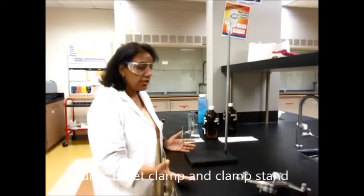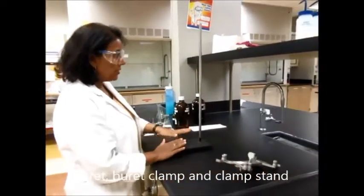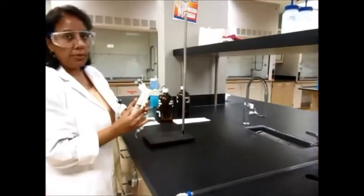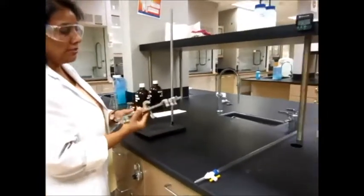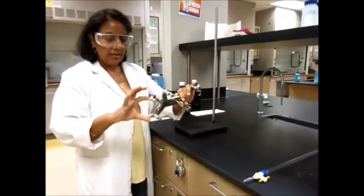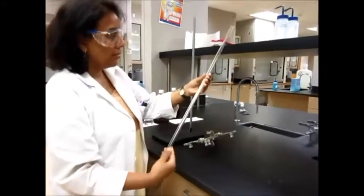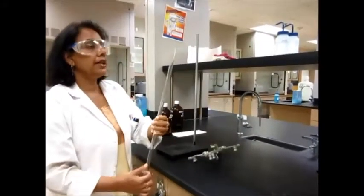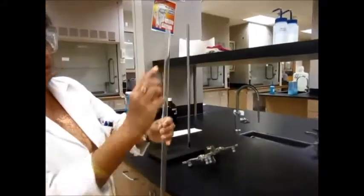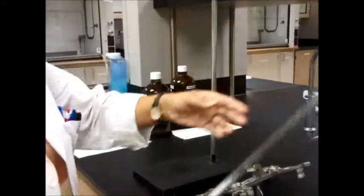In order to do a titration, you're going to need a burette, a burette clamp, and a clamp stand. Here is the clamp stand. Here is what we call a burette clamp, which is a little bit different from some of the other clamps you've used. This one has this little pinch clamp over here, and then of course here is the burette that you will need. The zero is at the top and 50 is at the bottom for reading the burette.